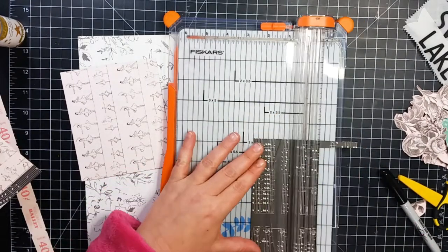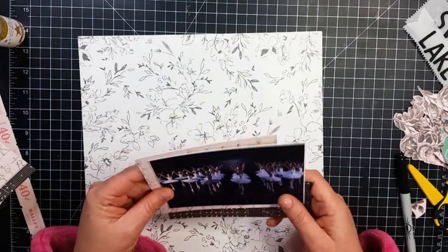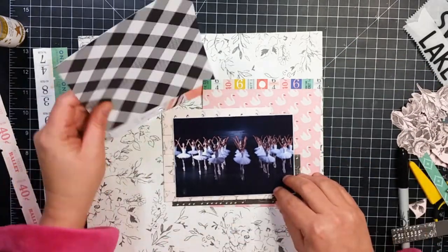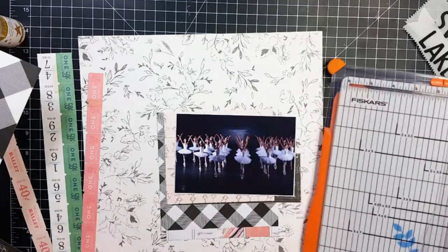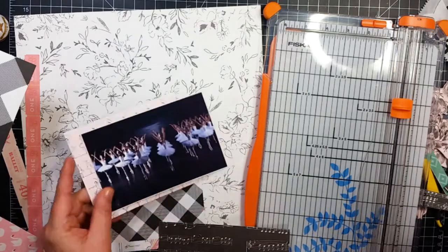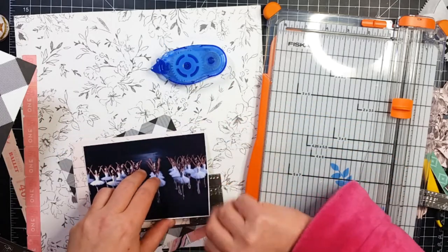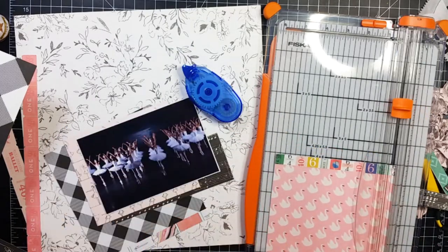I am also going to use some of this music note paper, which might be the reverse side of that ballet paper. I pulled out this swan paper because, as you can see from that photo, I am scrapbooking a page about Swan Lake. I did not take this photo because when we went to see Swan Lake you're not really supposed to take pictures, and I was too busy watching the performance — it was amazing, I loved it.